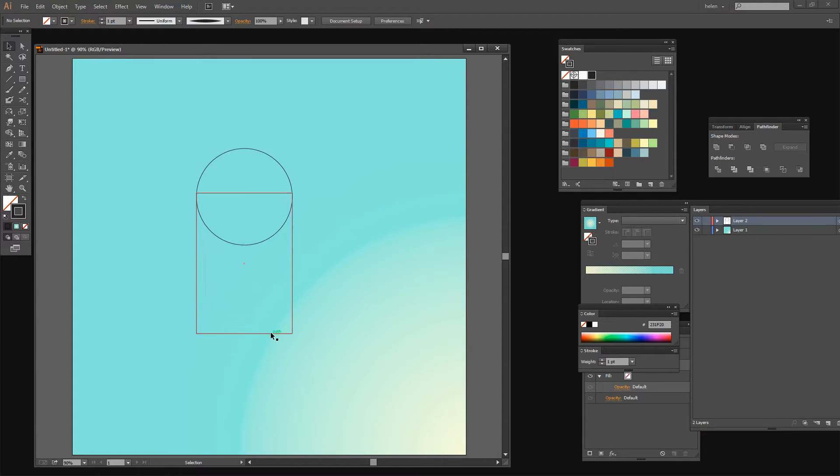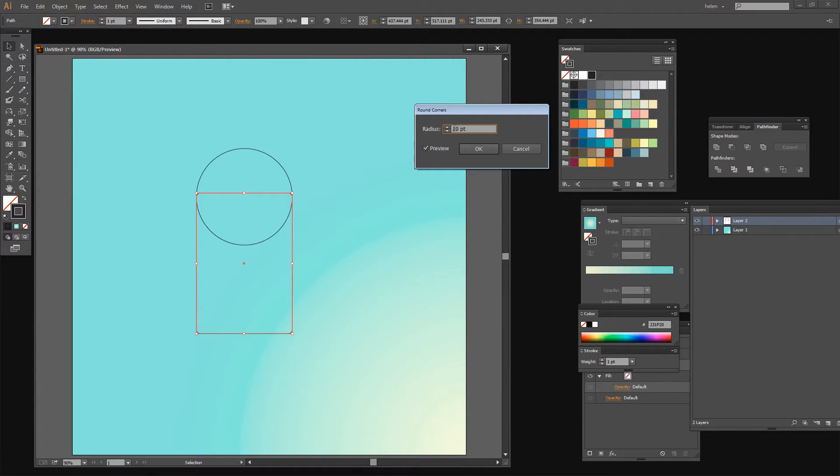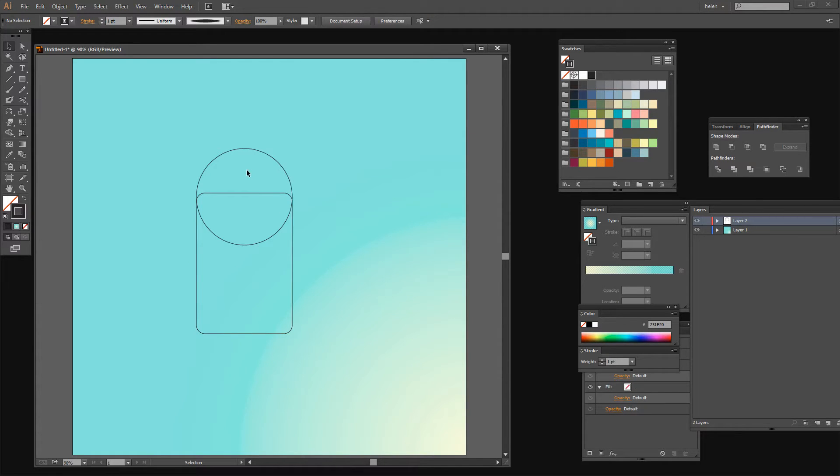I'd also like the corners to be rounded. So with this rectangle selected I'm going to choose Effect, then Stylize, Rounded Corners. I'm going to click Preview and control those rounded corners myself to get just the rounding that I want — about 21 points is going to be a nice amount of rounding. I need to make sure the circle encompasses everything including those rounded corners because I don't actually want to see that in my ice cream. Now I'm ready to create my ice cream shape, but it needs to be expanded, so I'm going to click on the rectangle and choose Object, Expand Appearance. That makes these corners actually part of the shape.